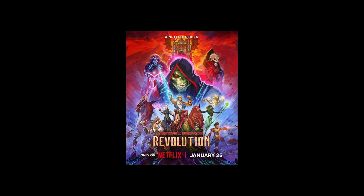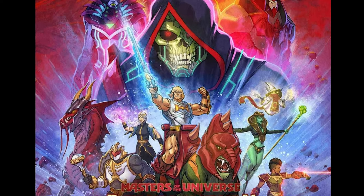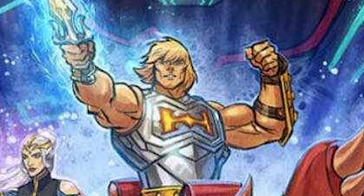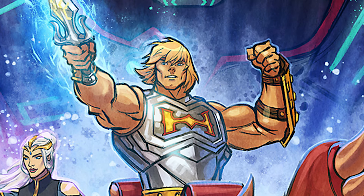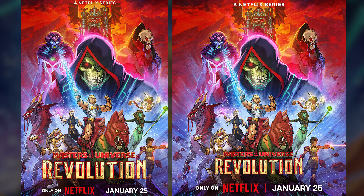The new poster for Masters of the Universe Revolution dropped and it looks amazing, but the quality looks a bit compressed. No worries — Mattel was kind enough to send a higher quality poster. Now we can better see He-Man's blue eyes. There are actually two versions of the poster currently online: the left image has the sides of the artwork cropped slightly, and the Revolution logo is much bigger in the left version.